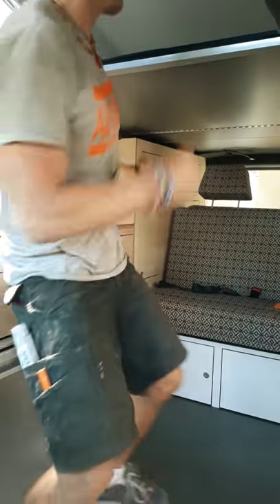Hi, I'm Ronny from Achtung Kemper and today I want to show you the pop top roof bed. This will be a very quick video because it's very quick to set up.